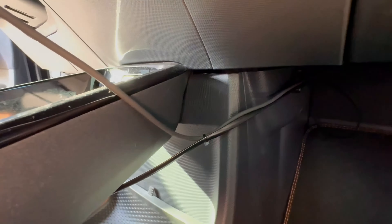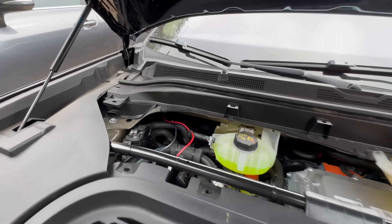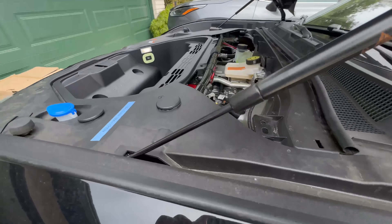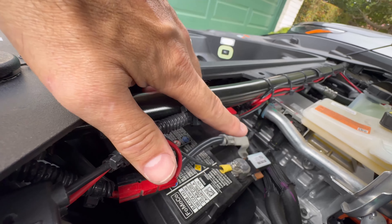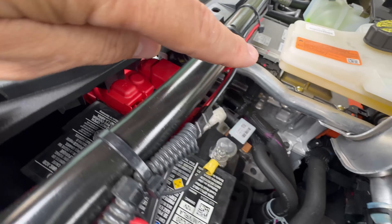Getting power through the firewall can be challenging, but fortunately on the Mach-E, there's a removable rubber plug in the firewall. It passes into what you'd call the engine compartment, and it's tucked up under this area, so it's not obvious right away. Using that plug as a grommet, I passed the coax and power cables through and then made direct connections to the terminals of the vehicle's 12-volt battery.